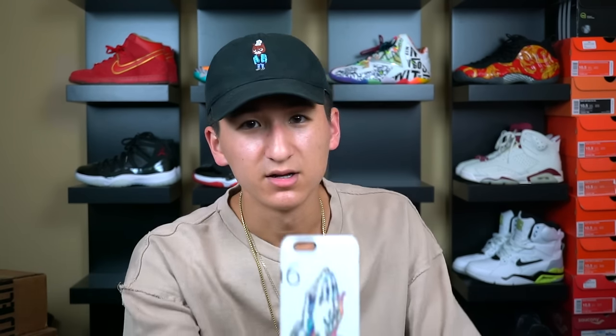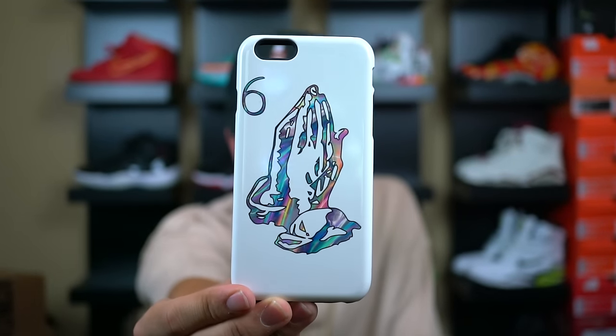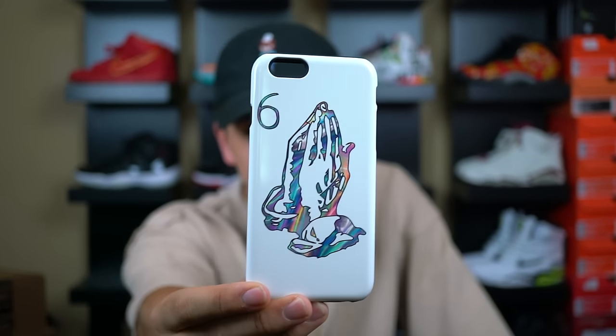As you saw from the title, these are two Hypebeast cases right here and I love both of them. I've only really been using one so far because one of them is white. I'll go over the white one first. As you can see, we have a Drake OVO inspired case right here — a glossy white case with Six God Prayer Hands.